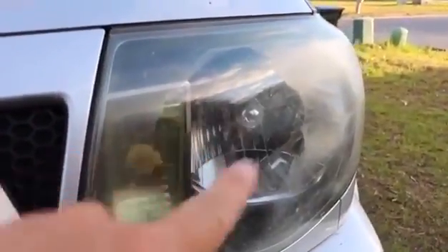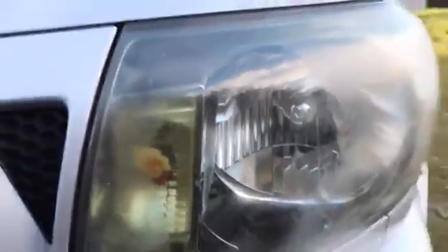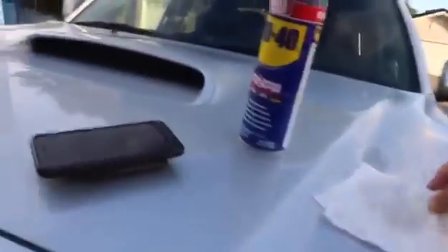Whoa! Look at that — this is where I wiped it, and that's what was there before. That is wild, absolutely wild. I never thought this would work. It does work! You've got to scrub it a little bit on some of this.